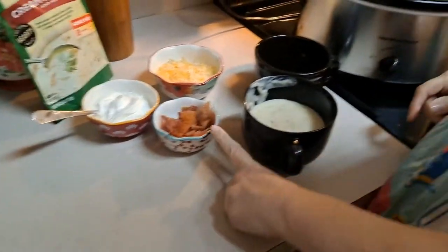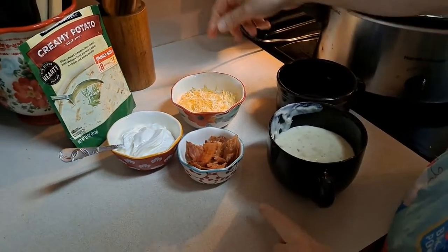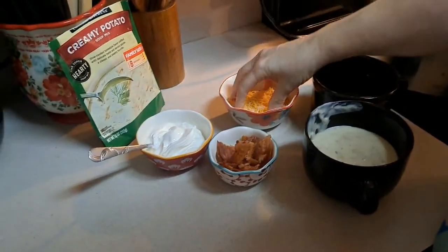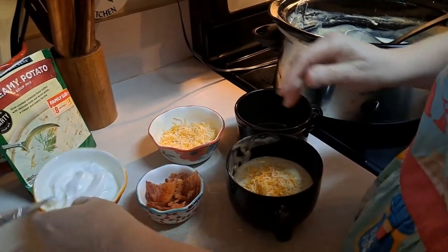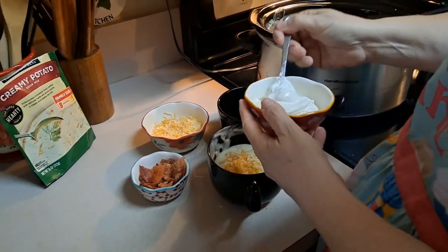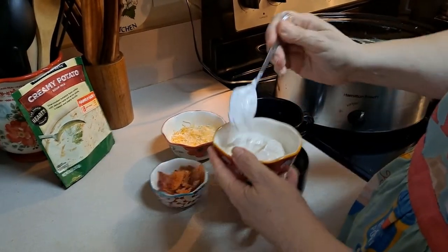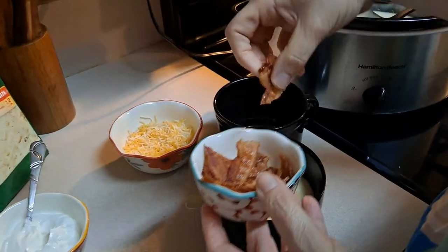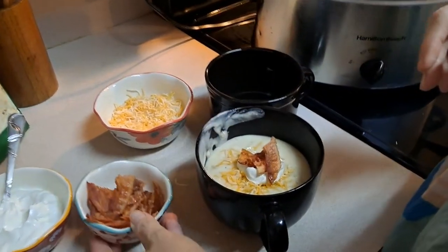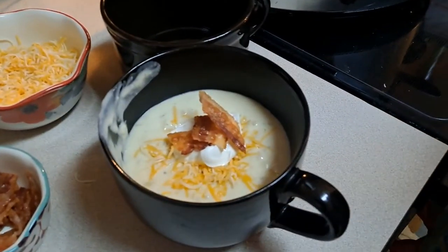We have some bacon bits here, some chopped bacon, cheese, and our sour cream. Add a little bit of that — just like a baked potato. A little dollop on that, add a couple of bacon pieces. We are ready to eat.